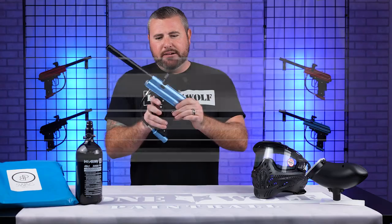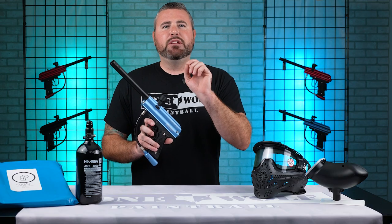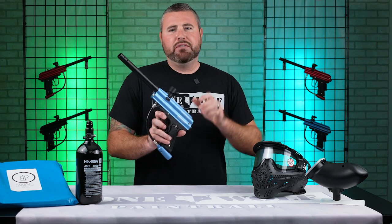We've got the Vulcan Razorback here — this entire package. You get the tank, the gun, the thermal goggle, and your standard gravity-fed hopper. It's $209.95. This is just meant to get you guys into the game and out on the field.